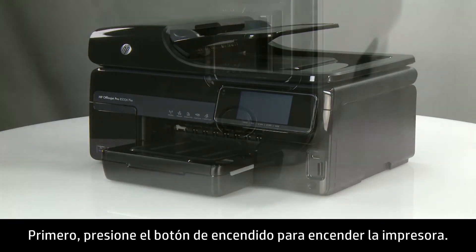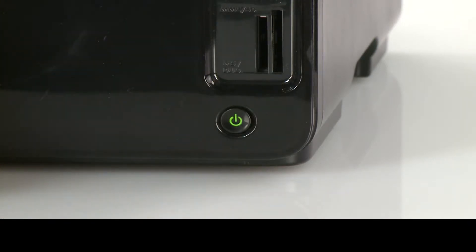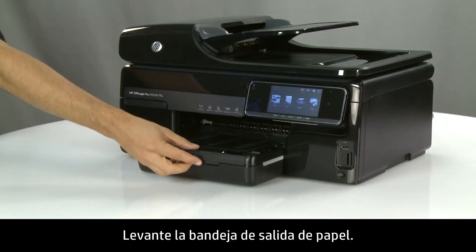First, press the power button to turn on the printer. Lift the paper output tray.